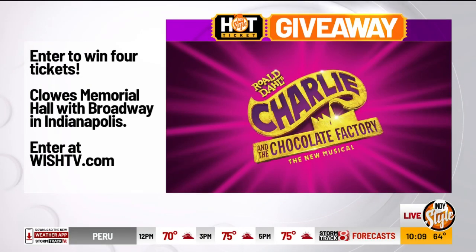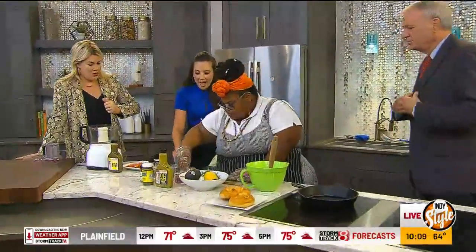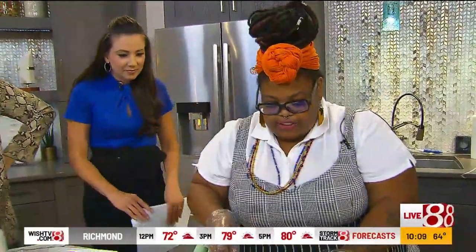Chef Oya is here from The Trap. We're talking all things seafood. What you got cooking right now? We have today one of our new things on our menu. We have a new menu — it's called the light and fresh menu.